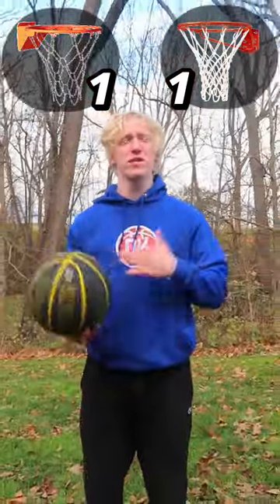After all the challenges, in my opinion, the better net is the normal net. That's just my opinion though — let me know what you guys think.